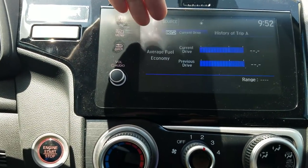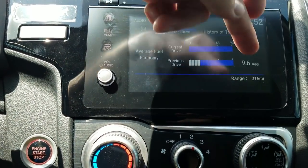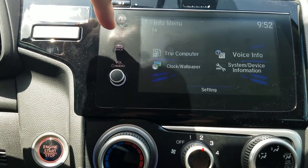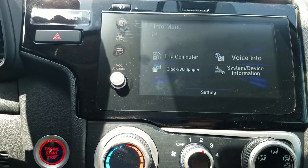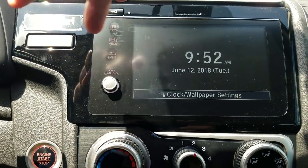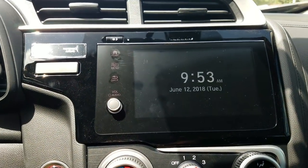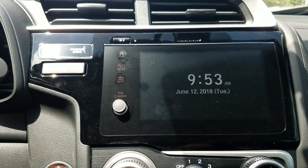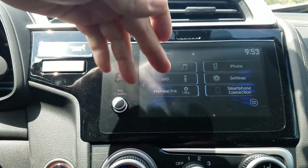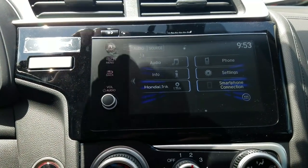Going back to my home screen — I was under audio info. Here I can get trip meter information or put up a screen saver. Right now it shows trip info: current trip, previous trip, and my range — how many miles left on this tank of gas. If I press the menu button I get options like clock wallpaper, or if I just want a quiet general screen. I can also load a picture through the USB — just make a small JPEG of your dogs or favorite team and it'll work. Honda Link connects to your phone to give you maintenance reminders, recall notices, and things like that to keep your car in good running condition.